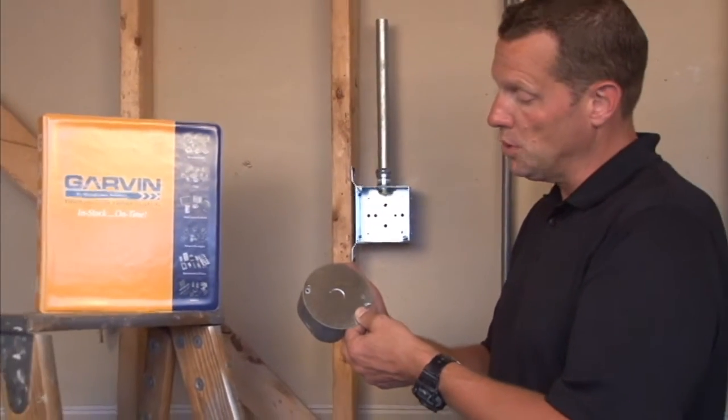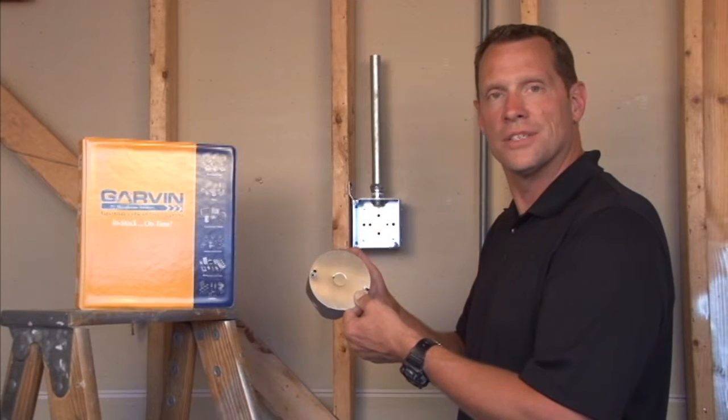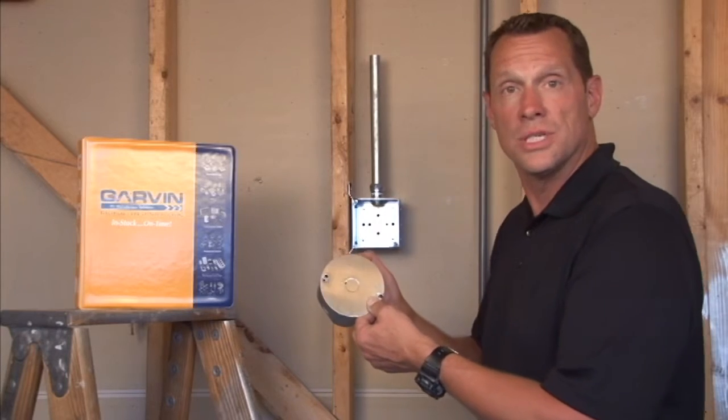It's great when you want to add a 1/2-inch conduit run later off the face of the box. For these and other great products, visit us online at garvinindustries.com.